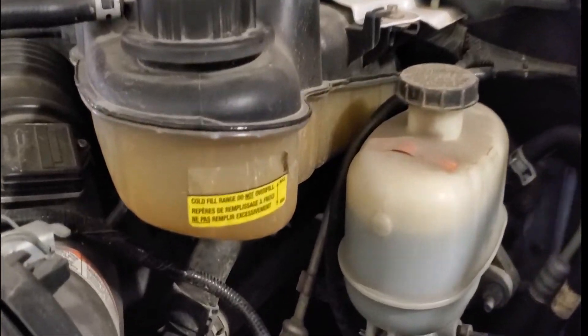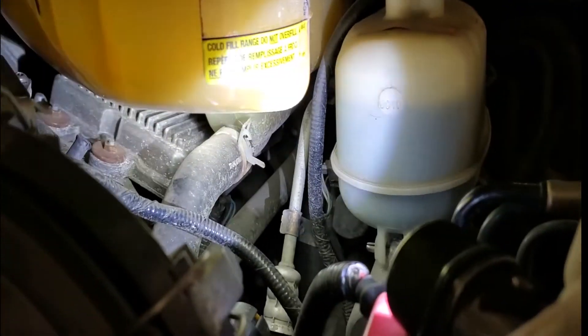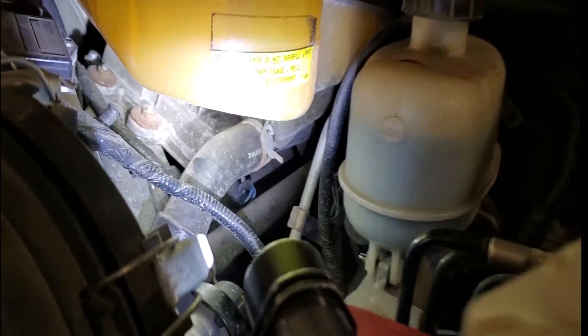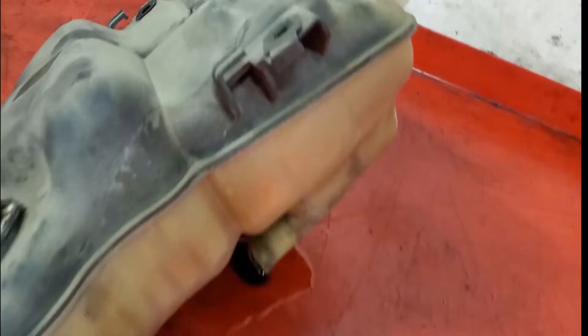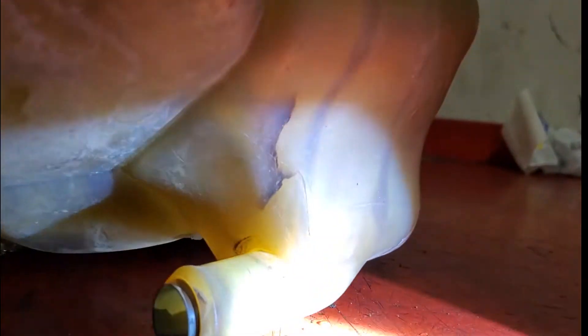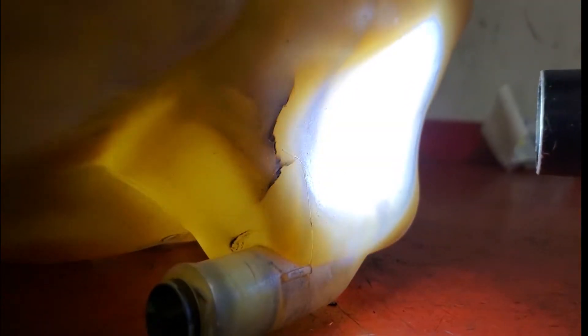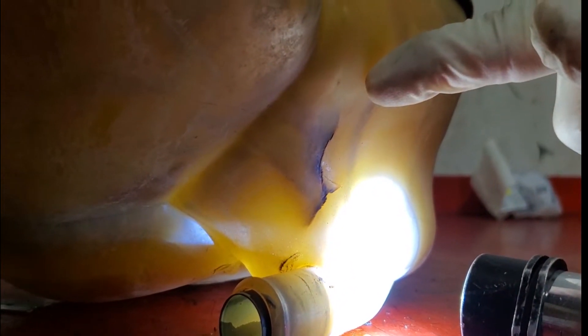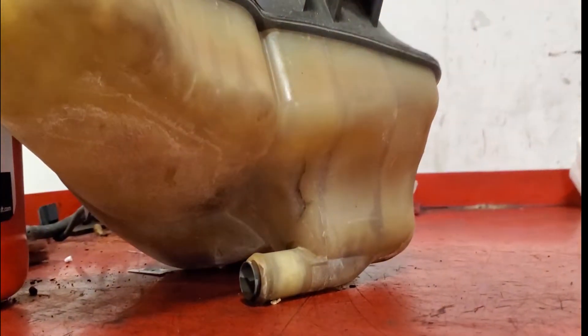The fourth spot that I see is right at the degas bottle — it likes to crack right here. I actually have one on the table that I kept for illustration. Here's the bottom of the degas bottle — you guys can see the crack. Check your degas bottle and see if you've got a crack starting to form. If you put a light down in this section you'll really be able to see any fractures. They start off small and I've seen them grow all the way across.